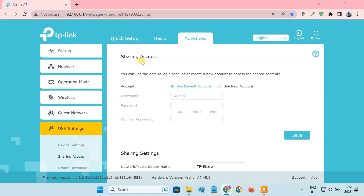From the Sharing Account section, you can set a username and password for the USB drive. If you use the default account, the username and password will be the same as those you use to log in to the router's interface. If you choose New Account, you'll have a separate login account for the USB drive. Once the username and password are set, click Save.